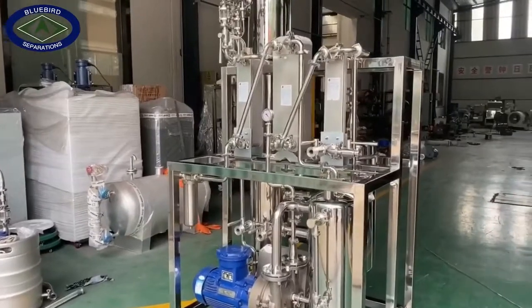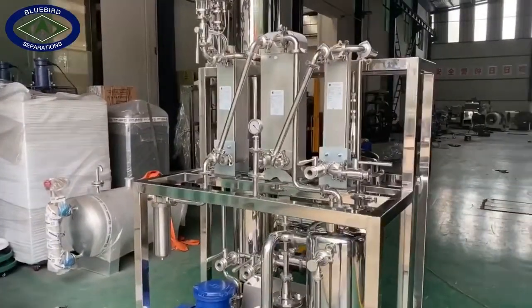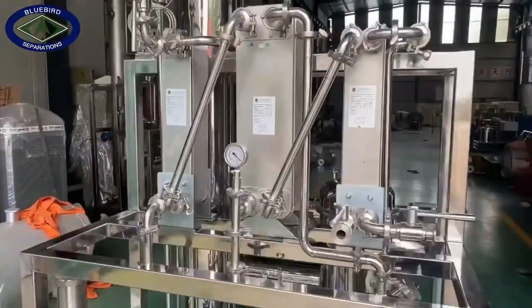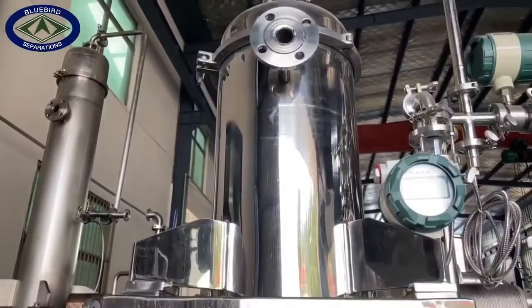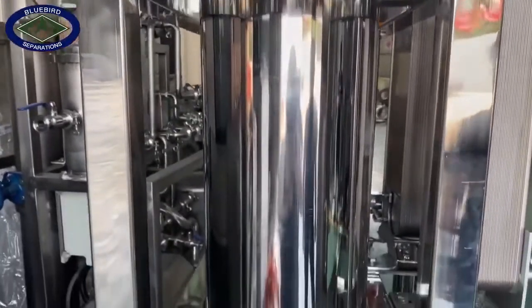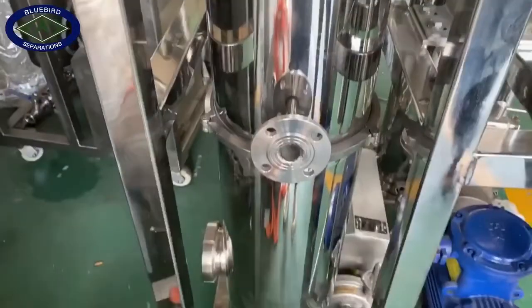This is our star product, a falling film evaporator. It's used to extract and evaporate cannabis and other plants. It uses oil heating instead of steam heating, with the highest temperature up to 300 degrees Celsius, which operates more stable.